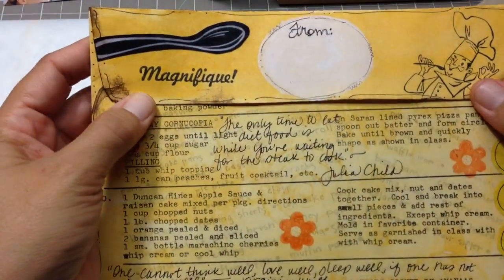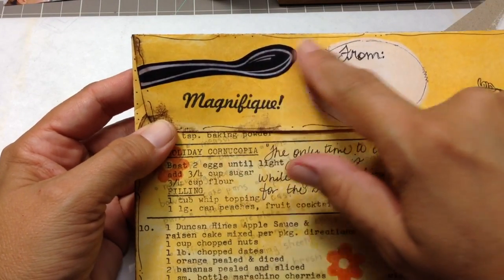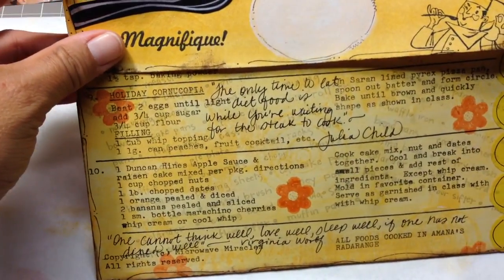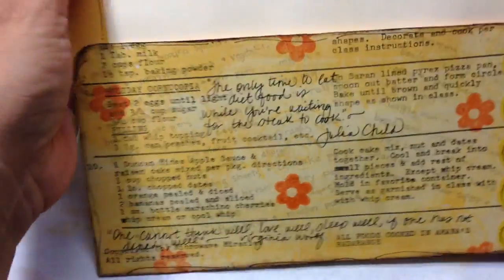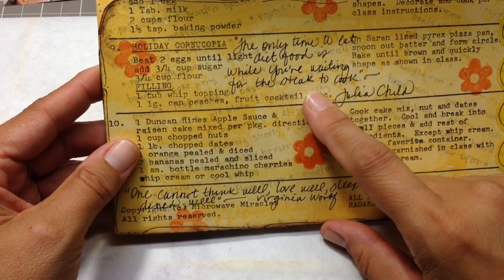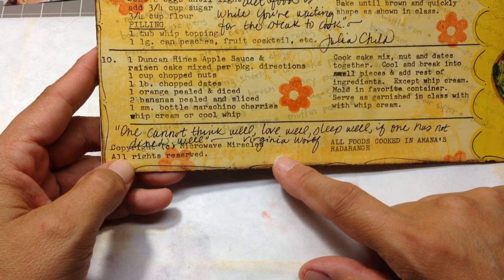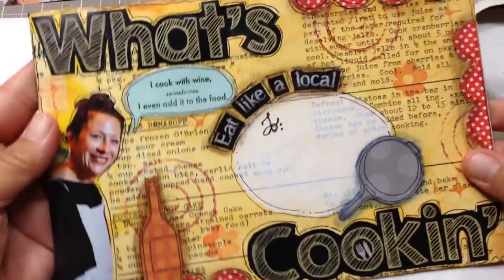The back has another stamp from that collection — it's a little chef — and there's 'from magnifique' and a spoon that was on the cover of the Westways. On the back I didn't do a whole lot because I need something with a lot of stuff up front and something more mellow on the back — it gives me a headache if there's too much going on. But I did write two quotes: one from Julia Child — 'the only time to eat diet food is while you're waiting for the steak to cook' — and one from Virginia Woolf — 'one cannot think well, love well, sleep well, if one has not dined well.' Isn't that fun!